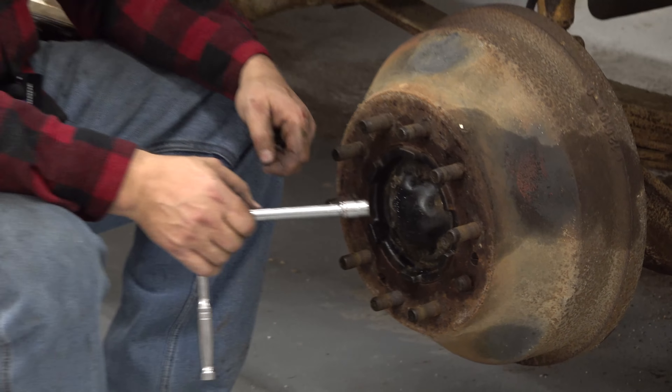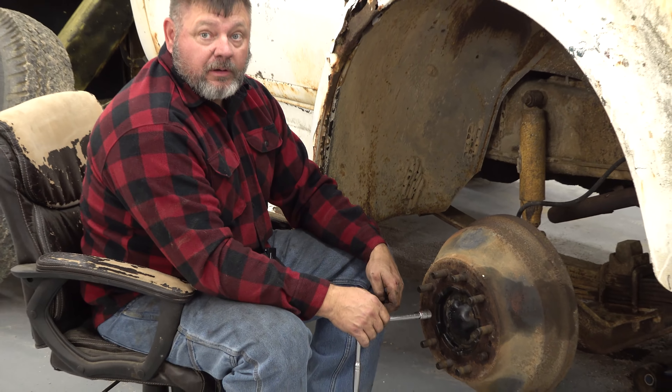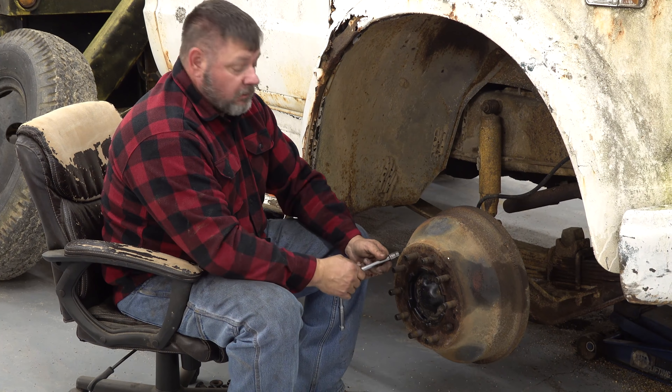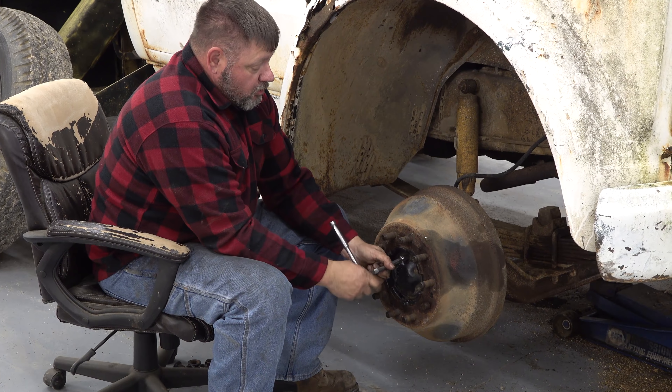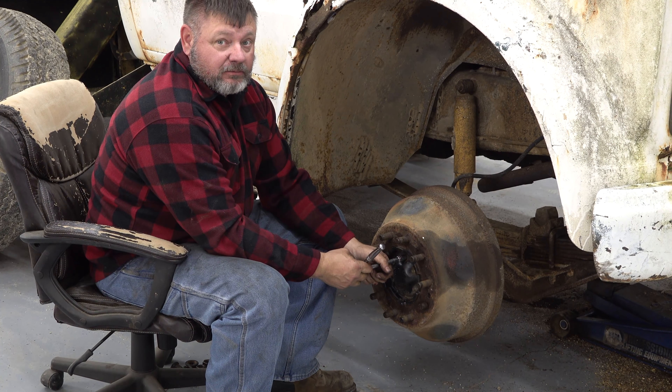I wish I had a new impact gun. My wife said go — you hear that guys? I got it on tape. She said go. That's how old I am — I said 'I got it on tape.'